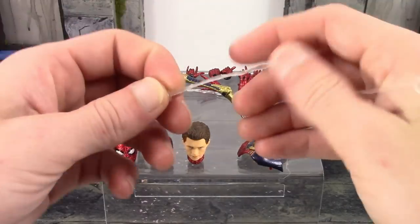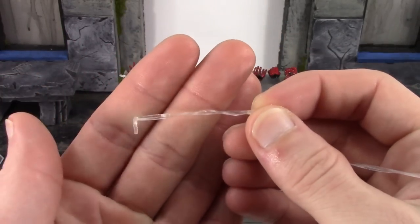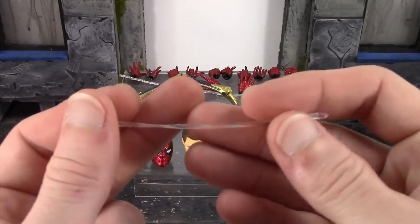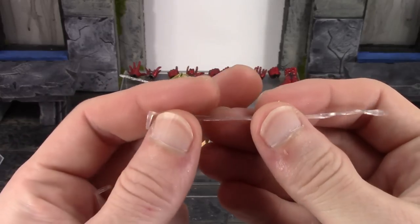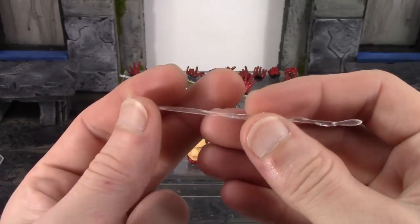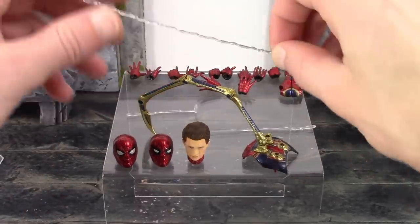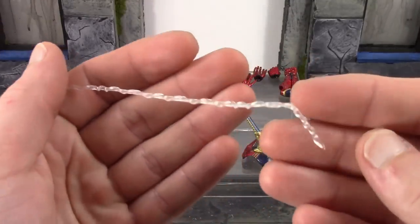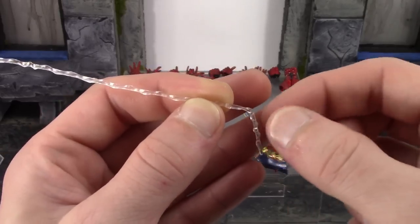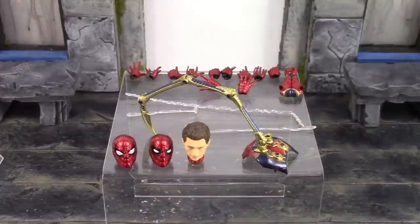We also get three different types of webbing. We get two types of whipping webs — clear plastic — in shorter and longer versions. They're easy enough to get on, though the wrist guard pieces get in the way a little bit. Then we get a web-swinging web, and the sculpt on it looks really good compared to the other ones. We also get gripping hands so the figure can grip onto the swinging web. We get a pair of each of those webs.